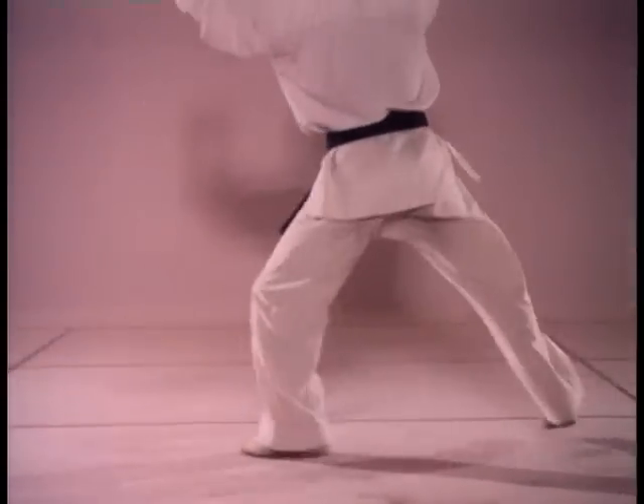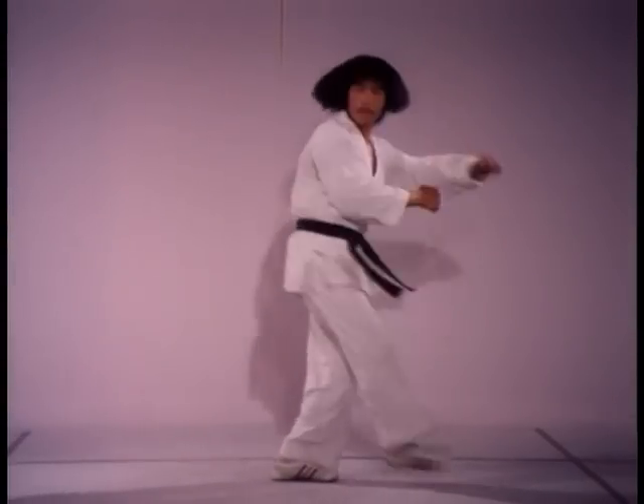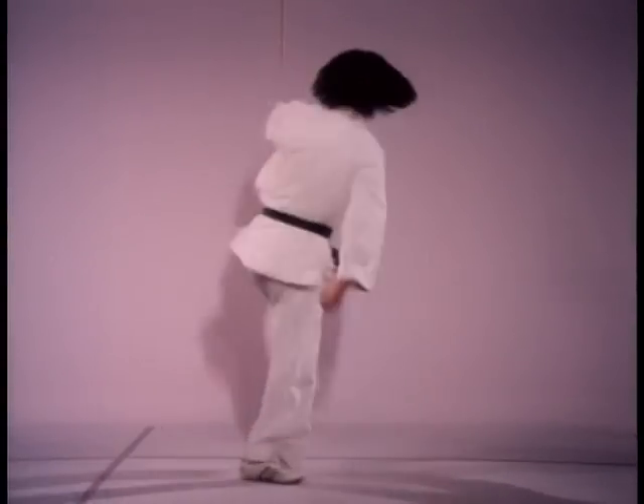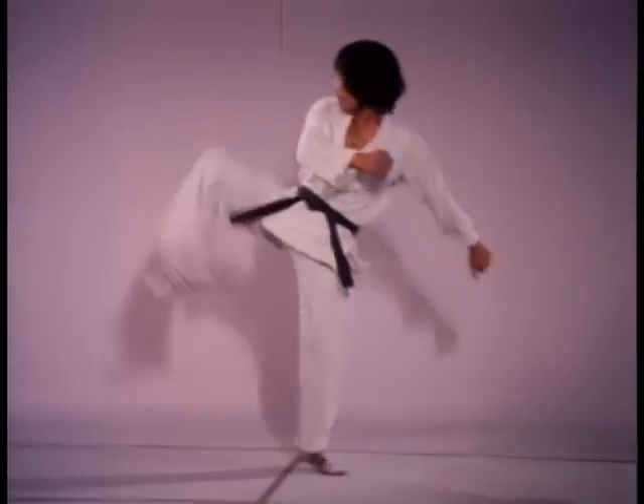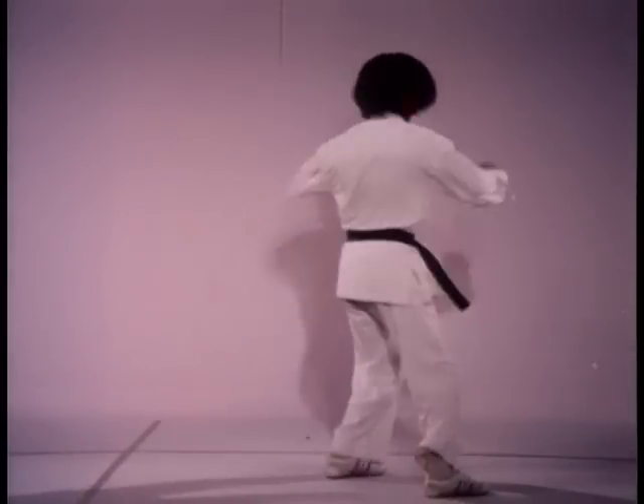During retreat this becomes much more difficult. Notice carefully the difference in tempo between advancing and retreating. The extra change in the direction of your body's momentum will retard your retreat.